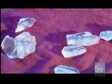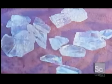Production begins with just four ingredients: recycled glass pieces called cullet, sand, soda ash, and limestone.